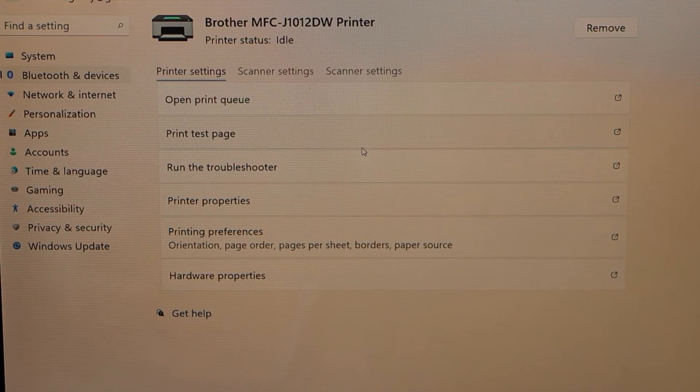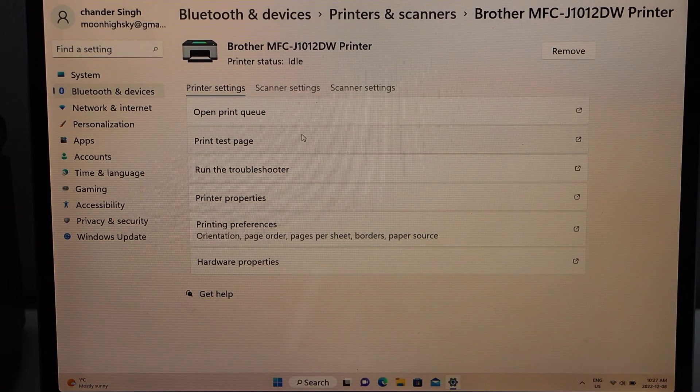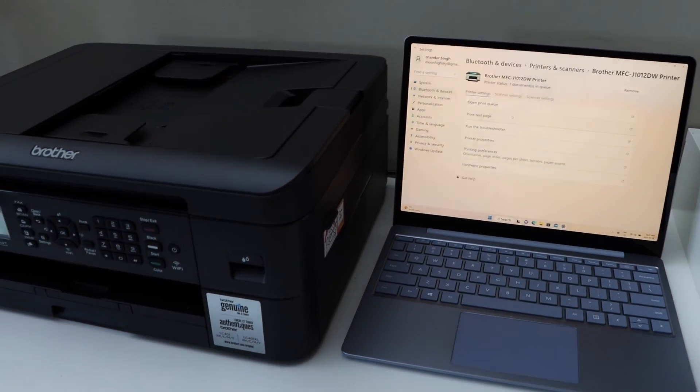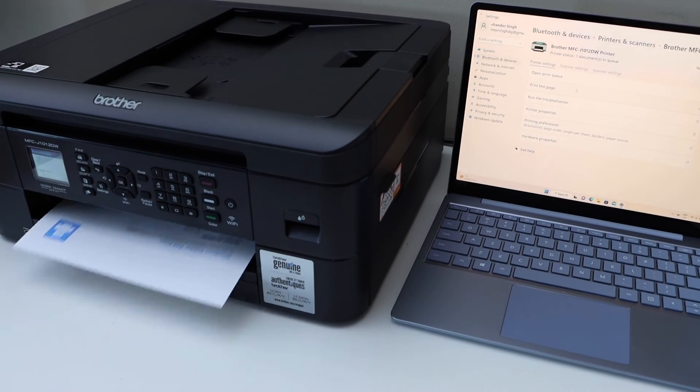Now we can click on Print Test Page and wait for the printer to print. I'll see you next time.